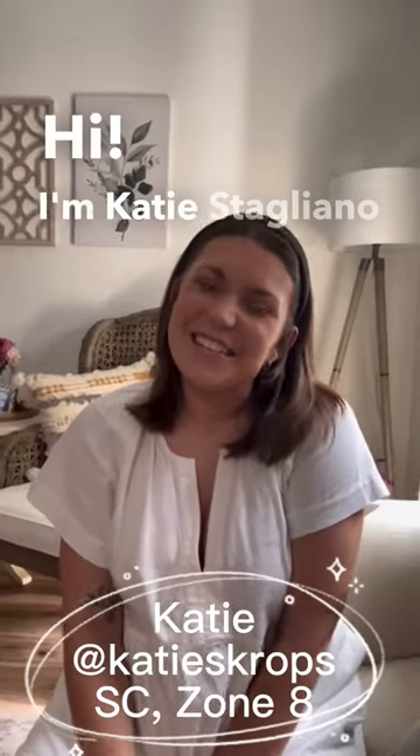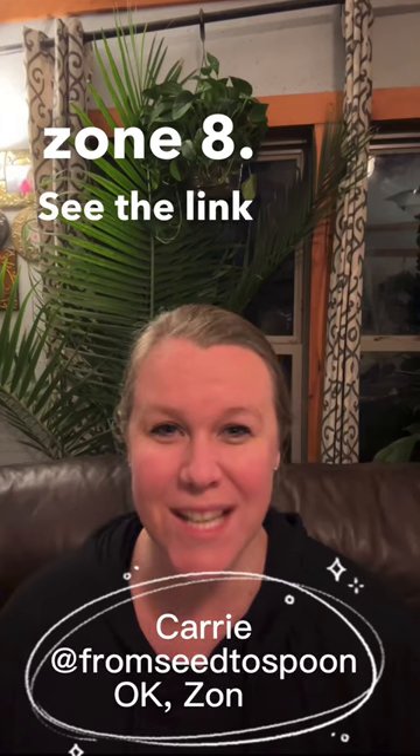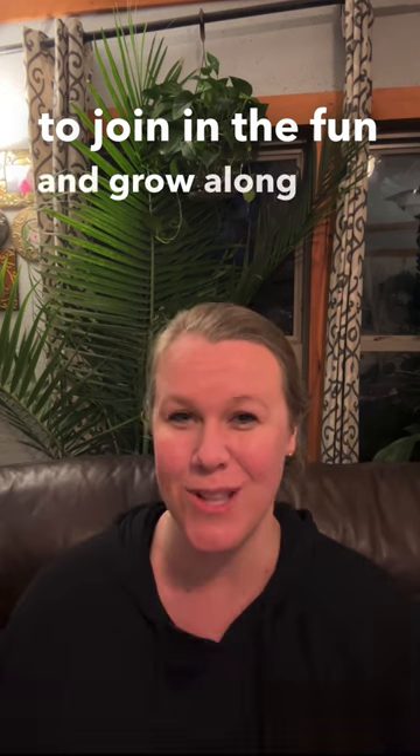Hi guys, Sunny here from Geneva Garden. I am an avid gardener here in Maryland zone 7. Hi, I'm Katie Stagliano and I am from Somerville, South Carolina in zone 8. See the link below to join in the fun and grow along with us.